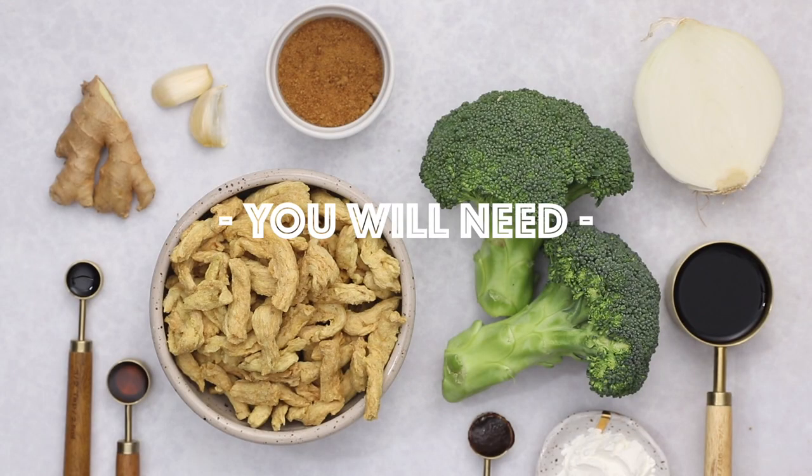Today we are going to be veganizing a classic takeout recipe — broccoli beef, or beef and broccoli. We are giving it a totally plant-based twist. We only need a few simple swaps and this recipe takes just 20 minutes to make, so even if you have a vegan beef and broccoli restaurant near you, you could make this at home and I promise it'll be even better.